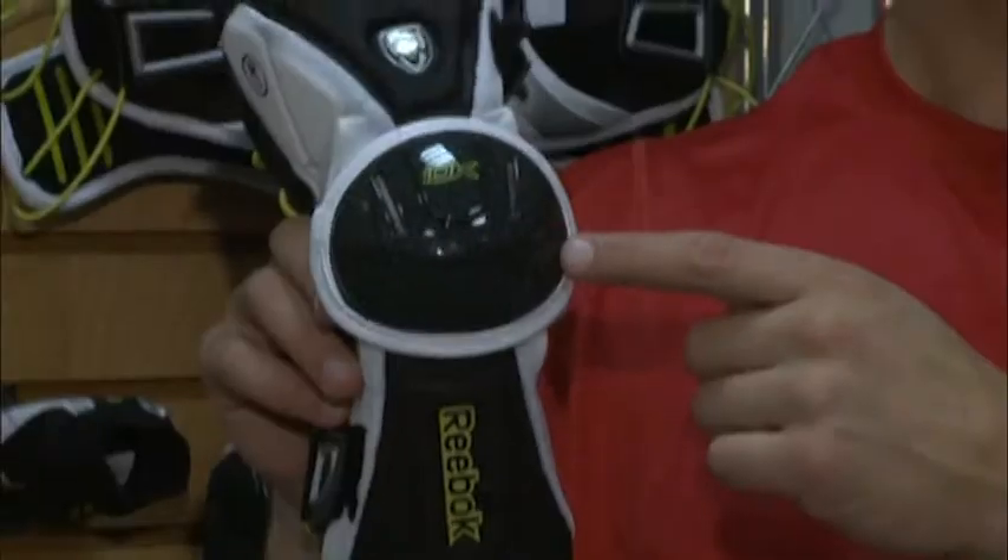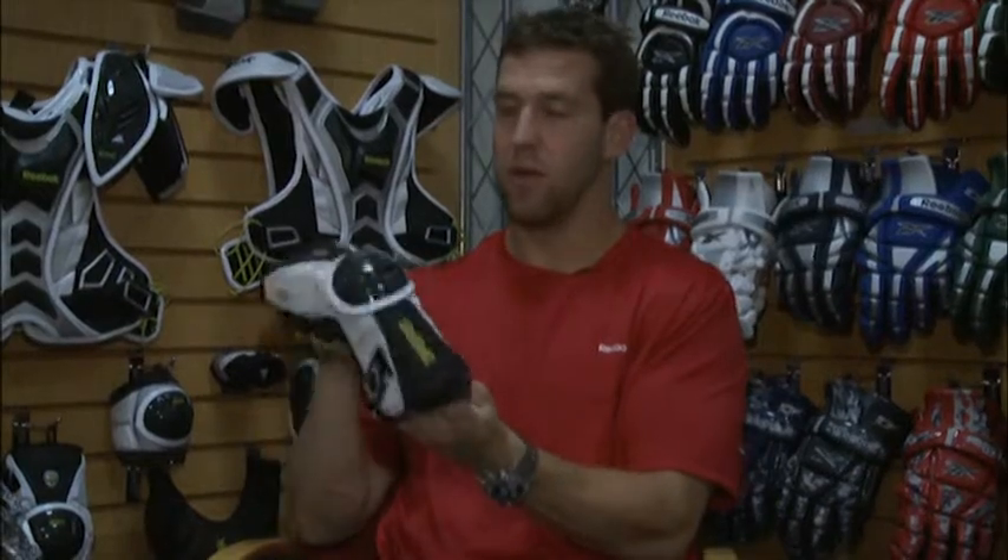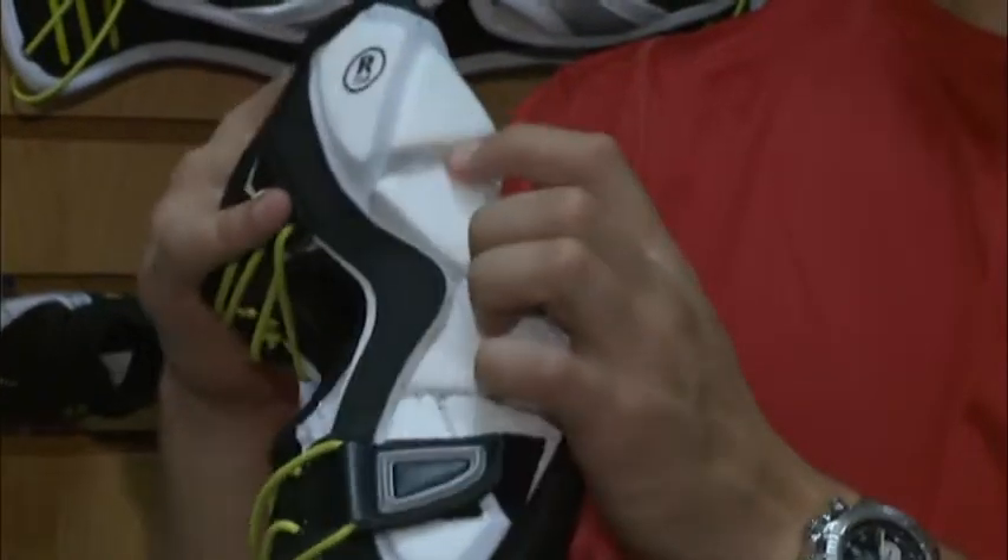On the elbow, we have our Fitlite cap on the outside — ventilated, very protective. All these pads are individually stitched from one another, so it's going to add tons of flexibility, at the same time adding the protection a defenseman or a midfielder needs.